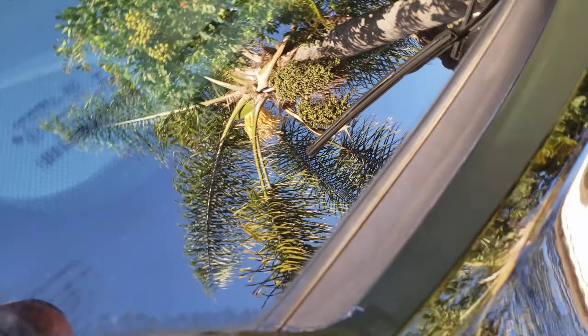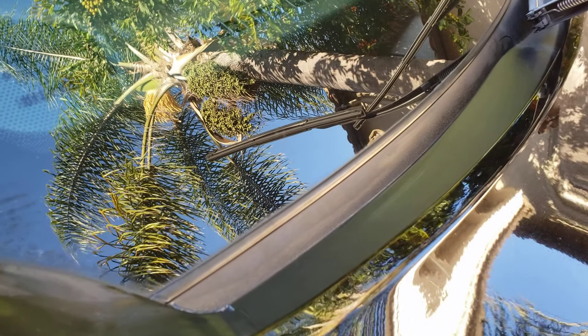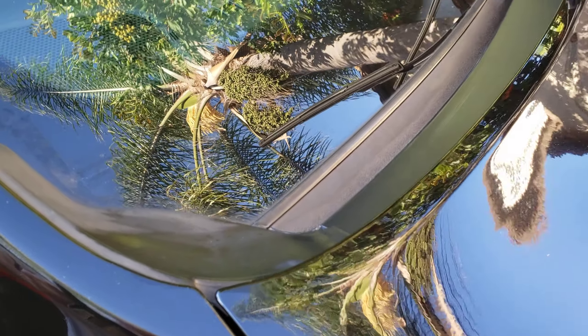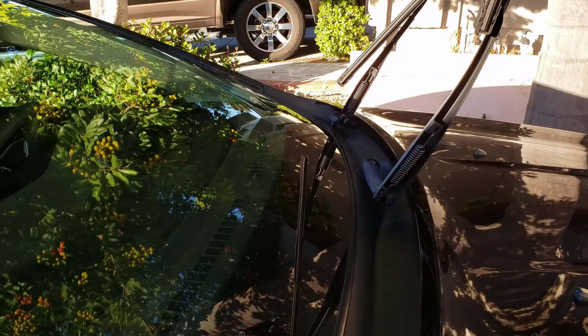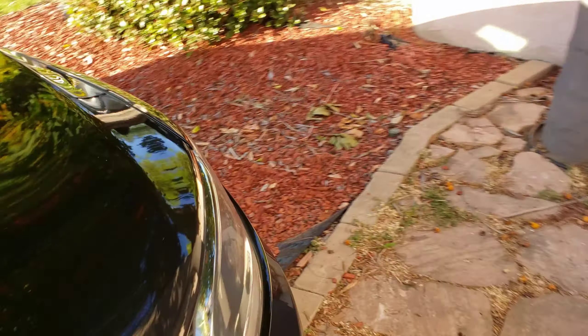You really should put some tape down to prevent the product from getting on the windshield. I should have done that but it's too late — I was too excited to try this. Alright, let me move to the driver's side and grab a fresh towel. So far so good with this product.